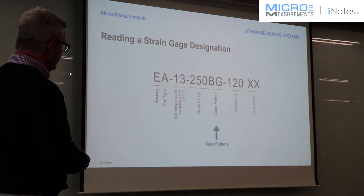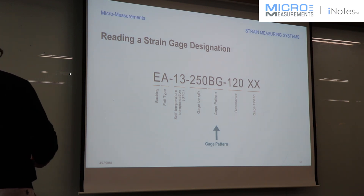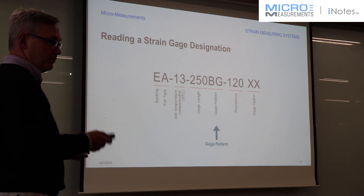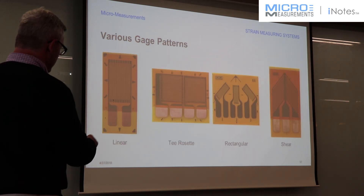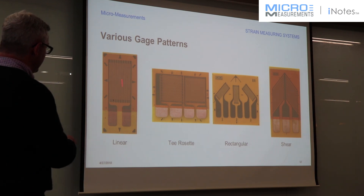The next part of this is the gauge pattern. In this particular case, this is a BG. To be familiar with these letters, you would just have to memorize all of them, like we do because we look at them so often. But these are typical patterns of strain gauges we offer.